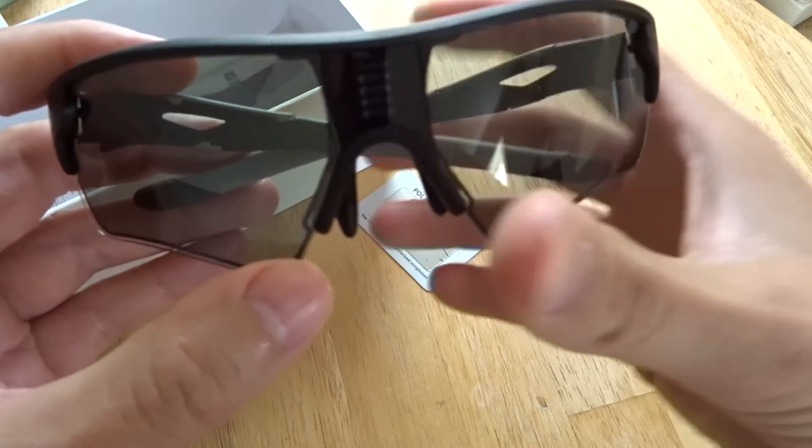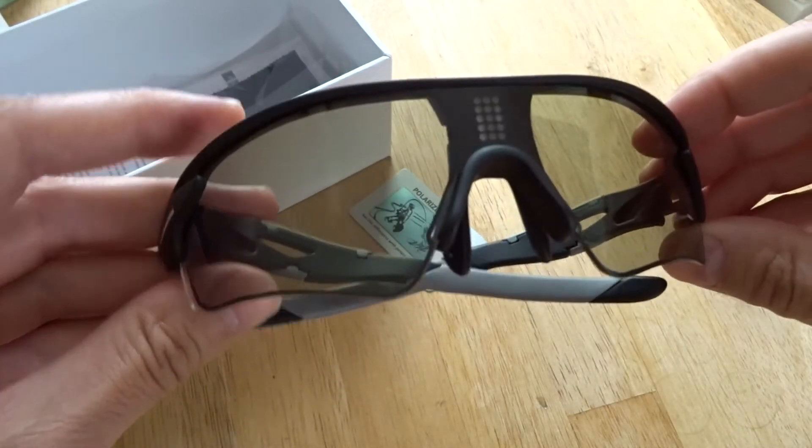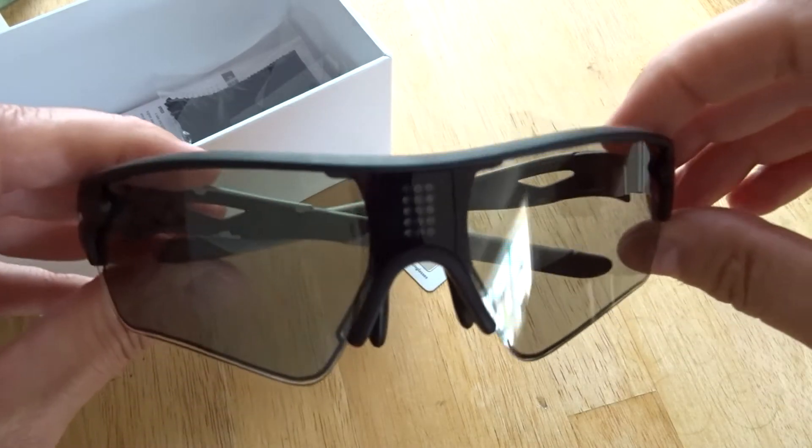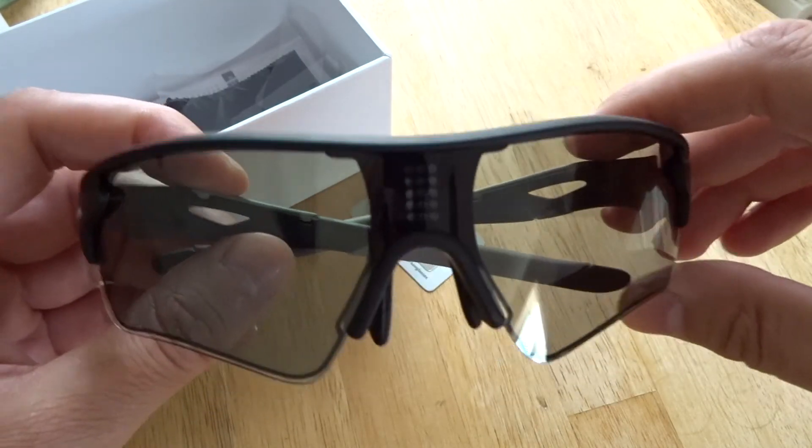Anyway, that concludes the unboxing. I'll be doing a review of them so subscribe if you're interested in seeing that. Thanks for tuning in. Bye.